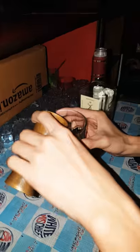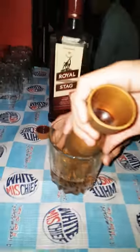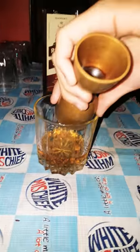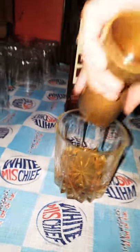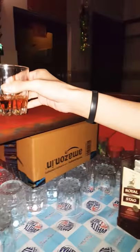So you can see it. Take it down. Pour it to the end. So you give a peg. And that's all folks.